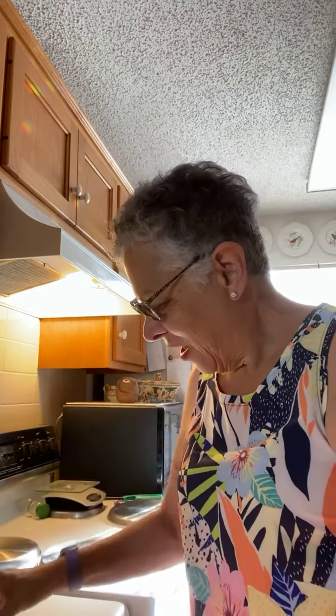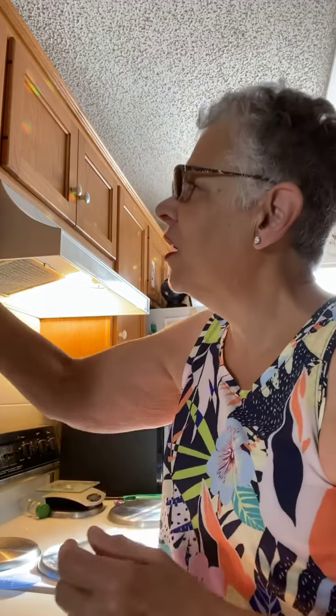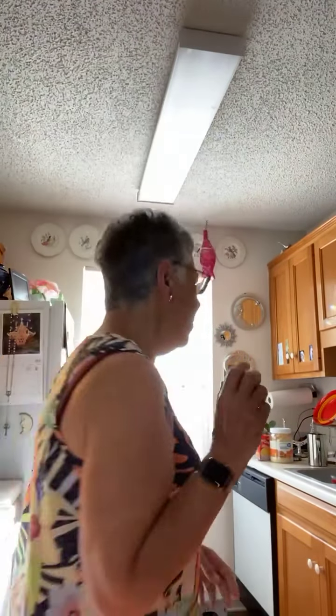Hey, good morning. How are you this morning? I decided I'm going to get out one of my pumpkin spice cake coffees that I got last holiday season. I got several sleeves, used up most of them, and somebody who had some was nice enough to sell me theirs because they didn't care for it that much and they sent it to me. Wasn't that nice? Let me get some sort of a cup here.